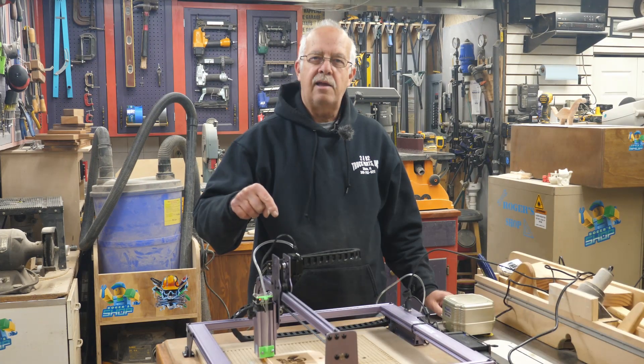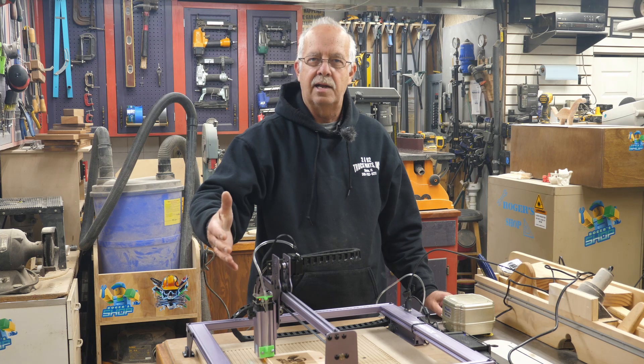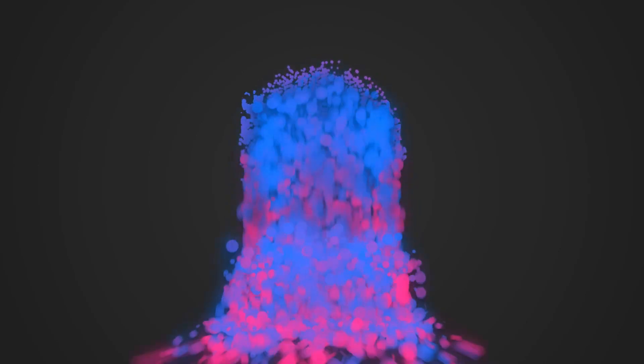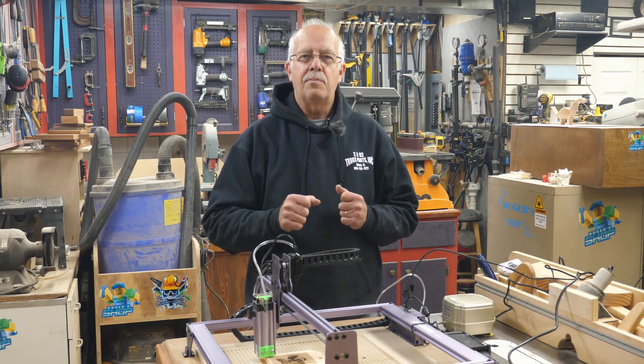The Atomstack A5 Pro air assist I added — I had some questions about this, about exactly how I did it, so I'm going to give you a close-up of what I did coming up. Hi, I'm Roger, welcome to the shop.